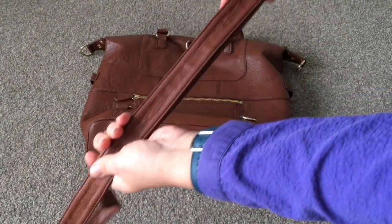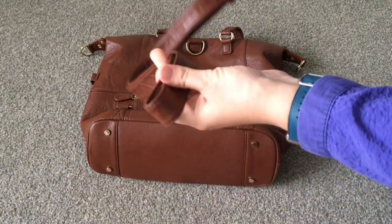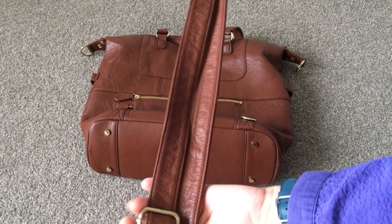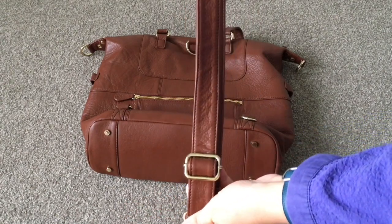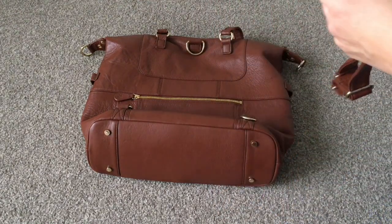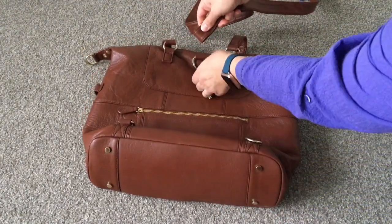So I put the buckled bit on the top like this and I line them up together just like this. Here's where we start — you've got the buckle on the top bit and here's the end. What I do is I take this and I thread it downwards.